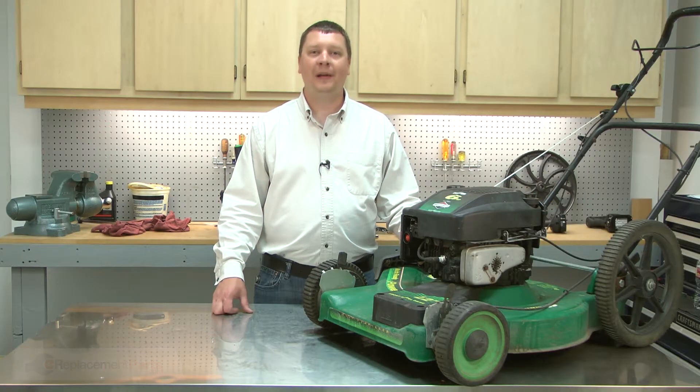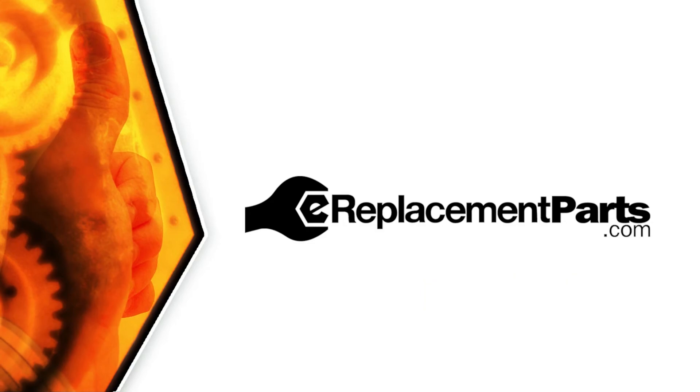That's all it takes to replace the primer base on your small engine. Be sure to check back often for new videos and expert advice. If you found this video helpful, give us a thumbs up and leave a comment.